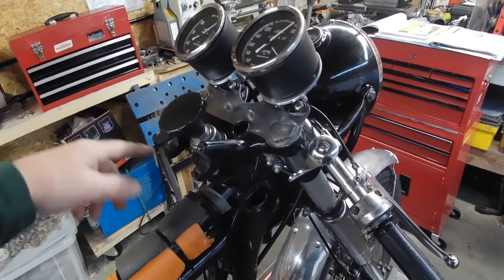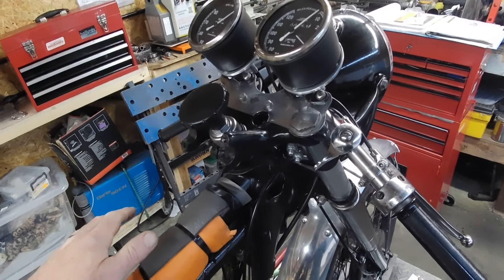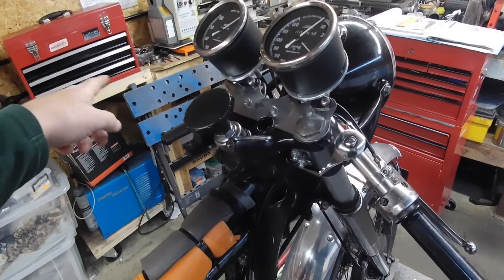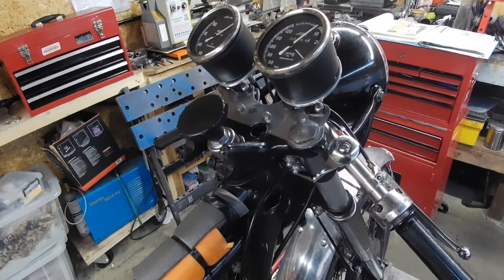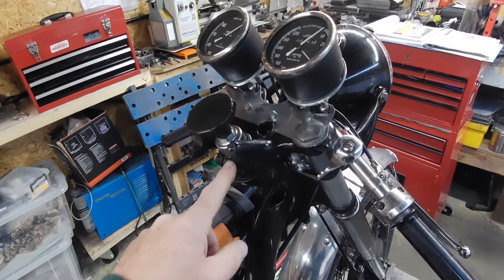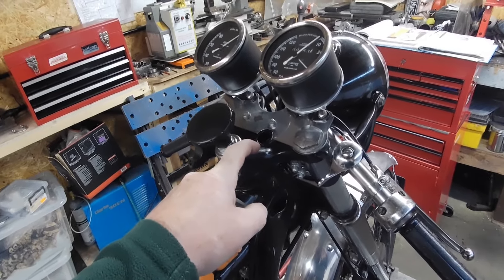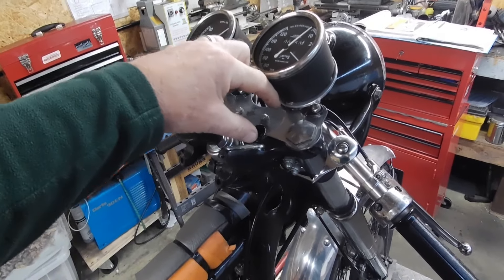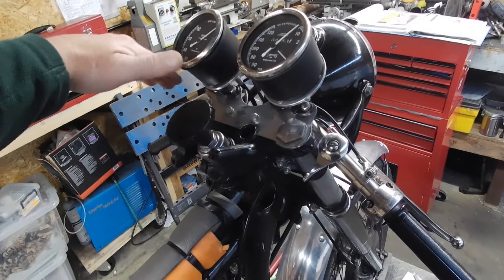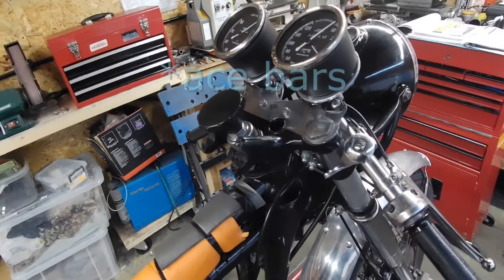Until I refit the tank I won't know if the bars are going to hit it or not. If ace bars don't work, maybe some straight Vincent-style bars. If that doesn't work, it might be possible to fit an A65 top clamp, which has the handlebar mounting positions there, and then use the clip-ons. So there are a few options to think about.